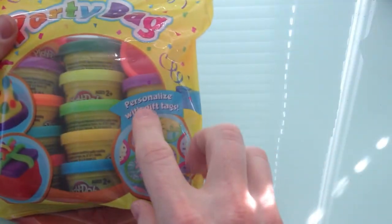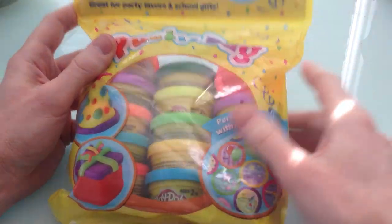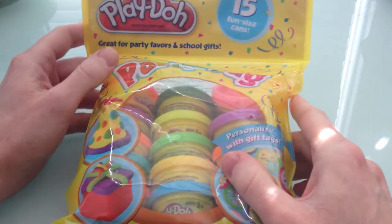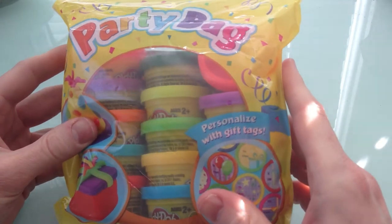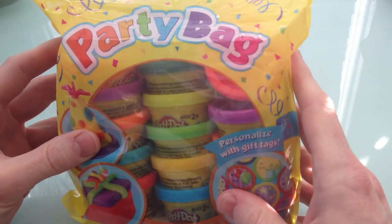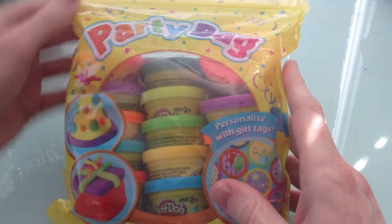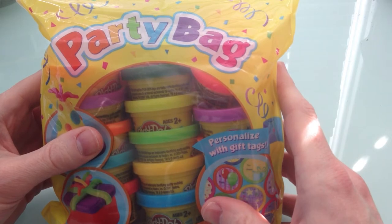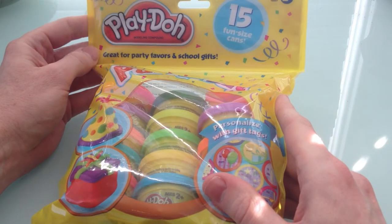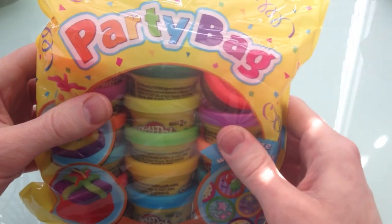It's got what they call personalized gift tags, so we can personalize each one of these cans. We're going to open this whole thing and take out all 15 cans. I didn't even know they had 15 different colors, but it looks like maybe seven plus seven and then one extra — seven plus seven equals 14, plus one equals 15. If you're a little toddler, don't worry about the math right now. We just want to have fun!